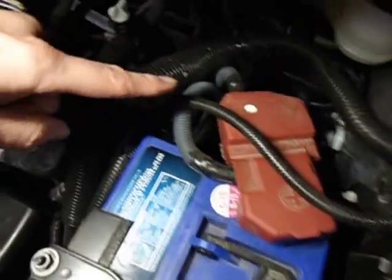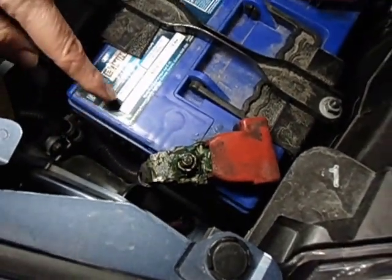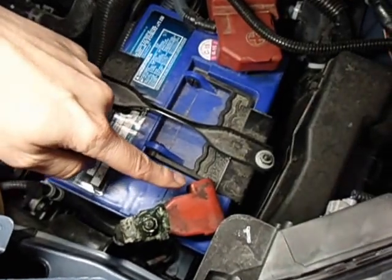I could only find posts that are on the opposite side. However, the battery cables — both the positive and the negative — didn't have enough reach to reach over here.